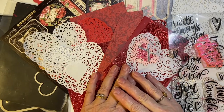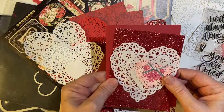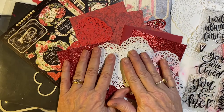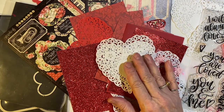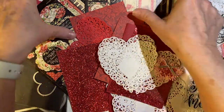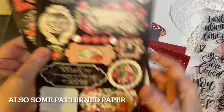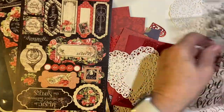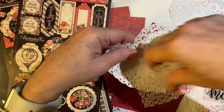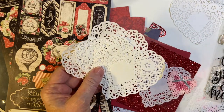Welcome back my crafty friends. In this video I'm going to show you what I plan to do with scraps from my stash. I have pattern paper from Michael's called Harvest Boutique, stickers from Graphic 45, a couple of various stamp sets, and a bunch of beautiful doilies. So stay tuned to see what I create.